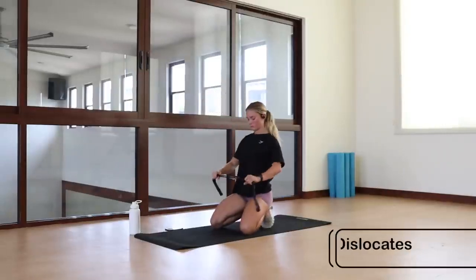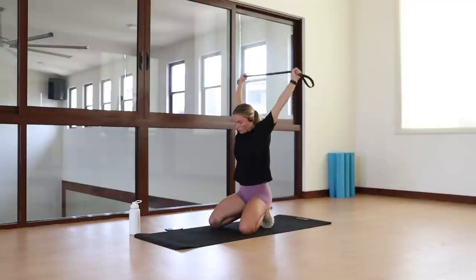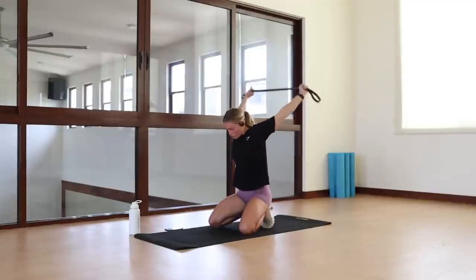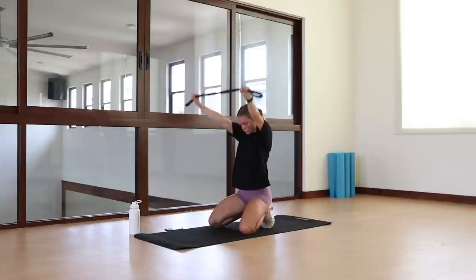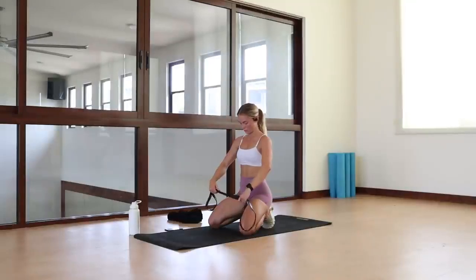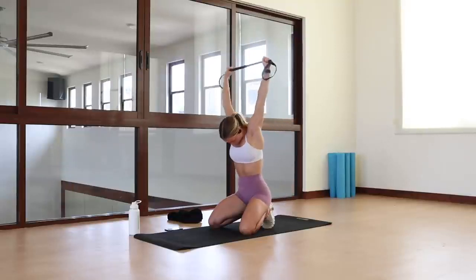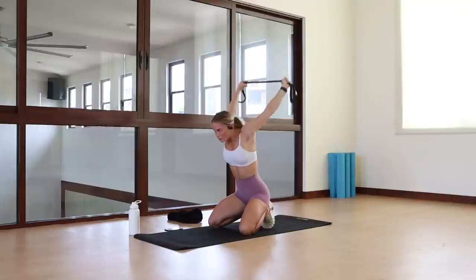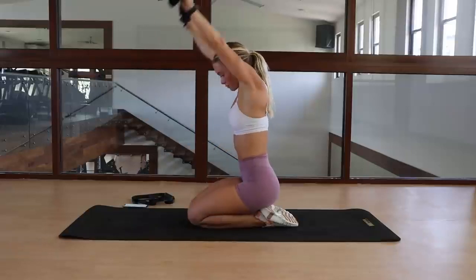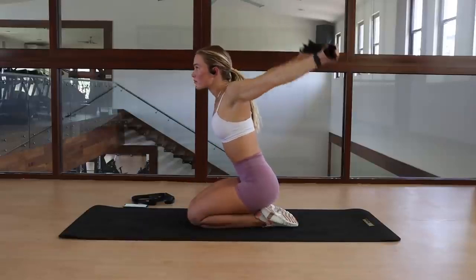Next up, we have the shoulder dislocate. Grab your band, towel, t-shirt, whatever it is you're using, and go through the movement forward and back. Make sure this is a comfortable movement — you don't want to be hurting at all. We're really trying to push how close those hands are: if it's too easy, bring those hands in; if it's too hard, push them out. You can easily use anything inside the home for a home version of this without needing a power band.